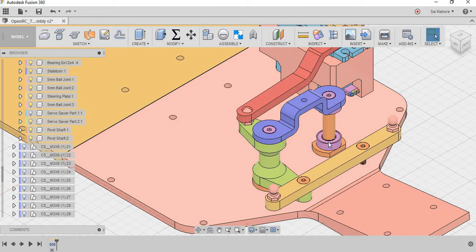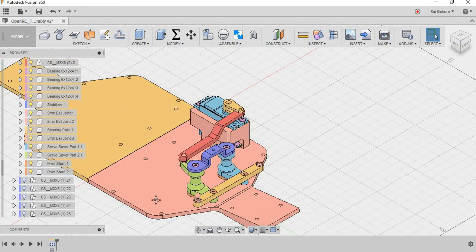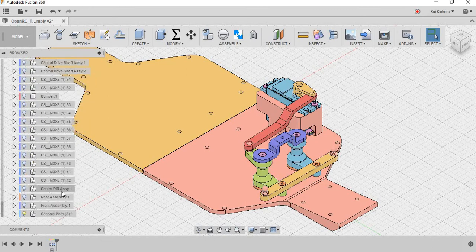Now we are going to apply joints to these parts. The first thing I want to do is to ground the chassis, because all the parts are relatively grounded to the chassis. One important thing — if you want to ground, make the ground connection at the component level. You can't ground an assembly or sub-assembly; you should go to the component level.